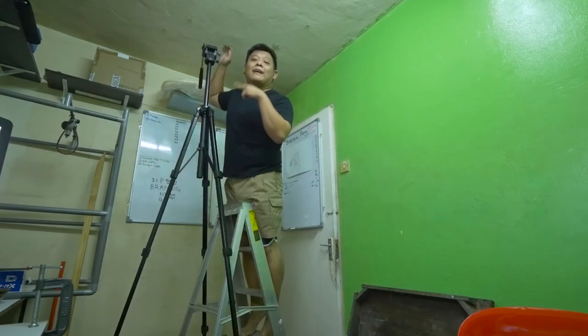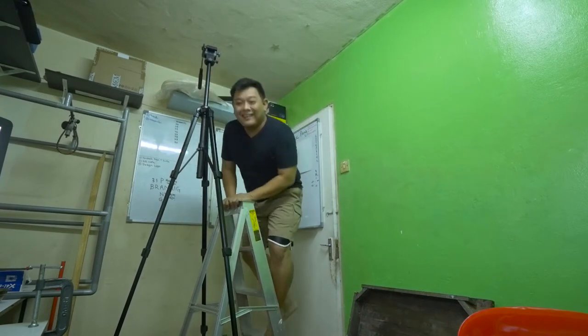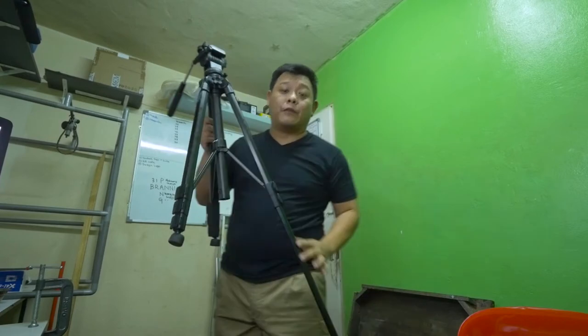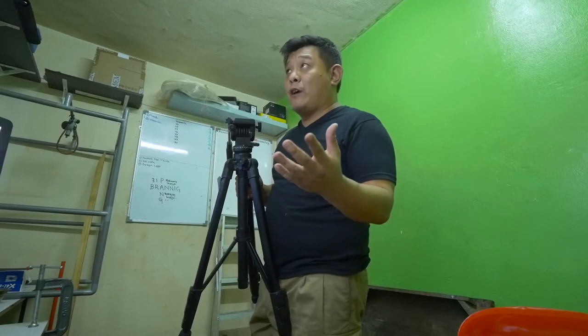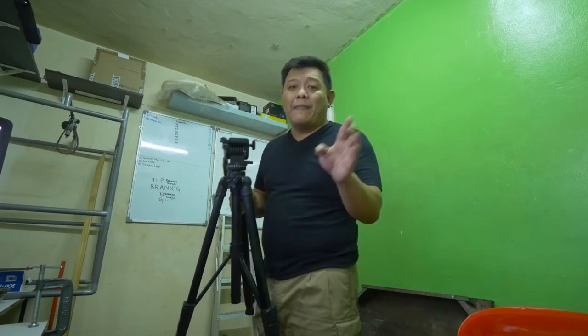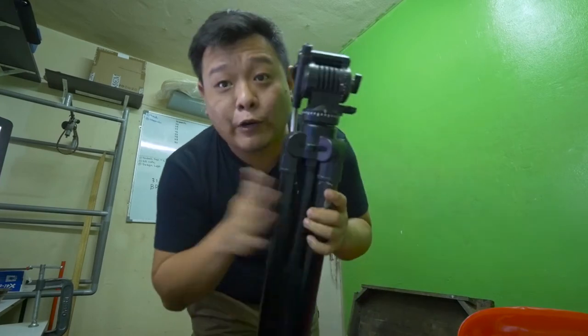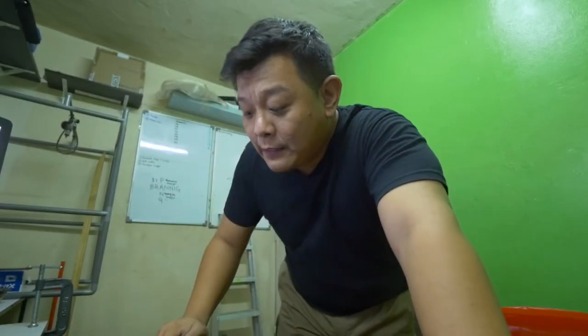This is the highest tripod that I have. I like to use this tripod for my B-roll camera roll — just put it there, press the record button, and I don't have to do any movement. No panning, no tilt up or tilt down. Just leave it there. And this is the tripod I'm still using for my work — it's my main tripod. I use it for almost all my event jobs, especially those that require steady movement.